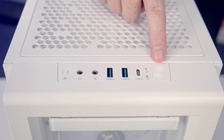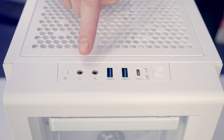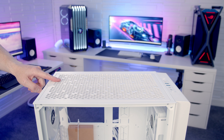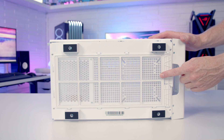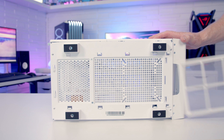Looking at our top IO we've got a power button, a single USB Type-C, two USB Type-A ports, separate headphone and microphone jacks, and a reset button. We've got a magnetically attached dust filter on the top of the case that can simply be lifted away. On the bottom of the case we've got another full-length dust filter that can be simply pulled out from the front for cleaning.